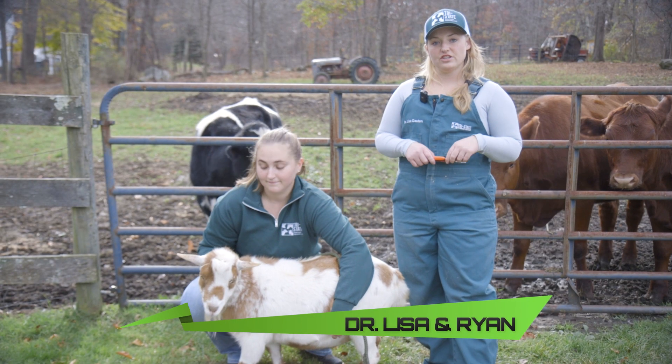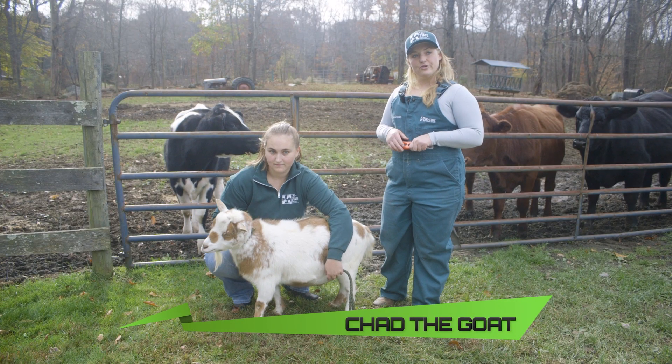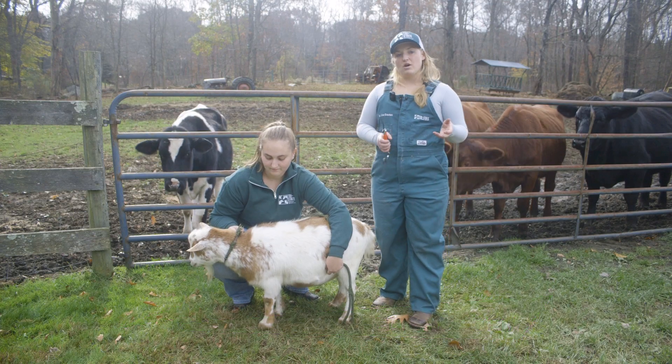Hi everyone, I'm Dr. Lisa with Tri-State Veterinary Services. This is my assistant Ryan and Chad the goat. Today we're going to be going over hoof trimming in small ruminants.